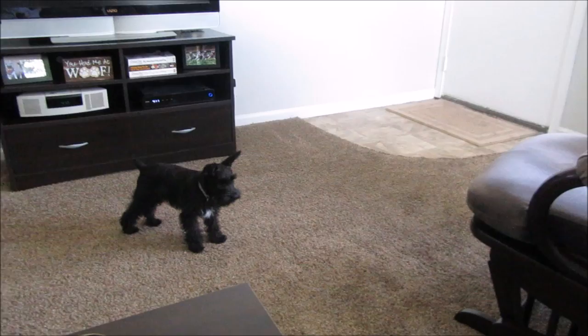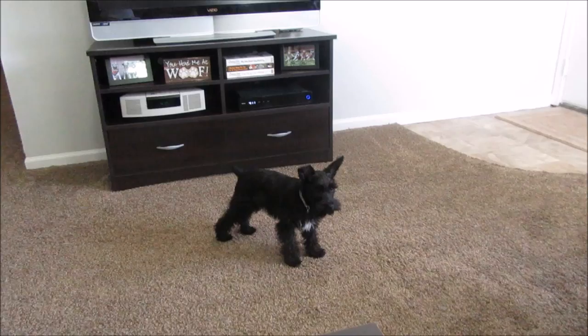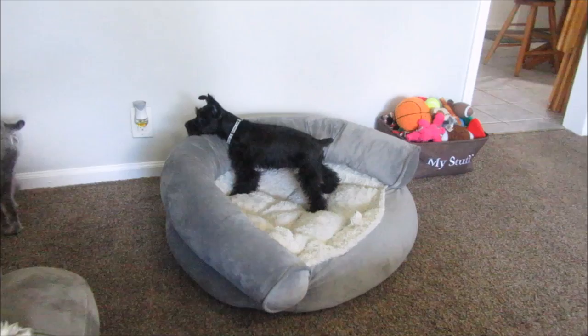Hey guys, so we are back from vacation. Today's Friday, we've been back since Monday. It was hard to get back into the routine after being gone about three and a half days — we left last Friday about 11 and got home Monday at noon.